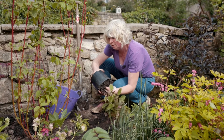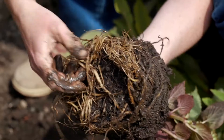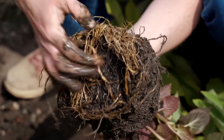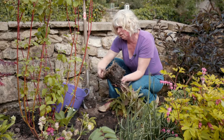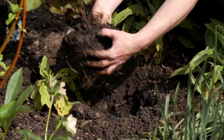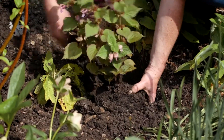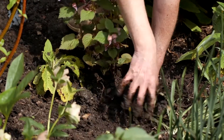I've dug myself a nice hole and look at those fantastic roots. I'm just going to tease them out a little bit to get them off to a good start so they start spreading about, and then I'm going to pop it into the hole with no more finesse than that really.